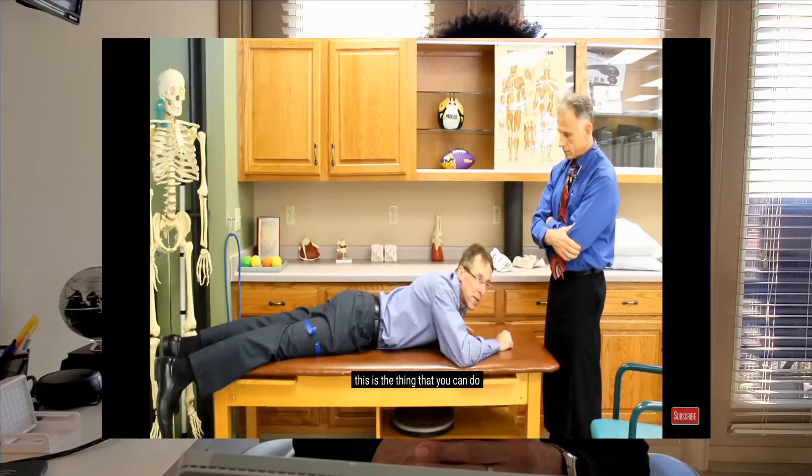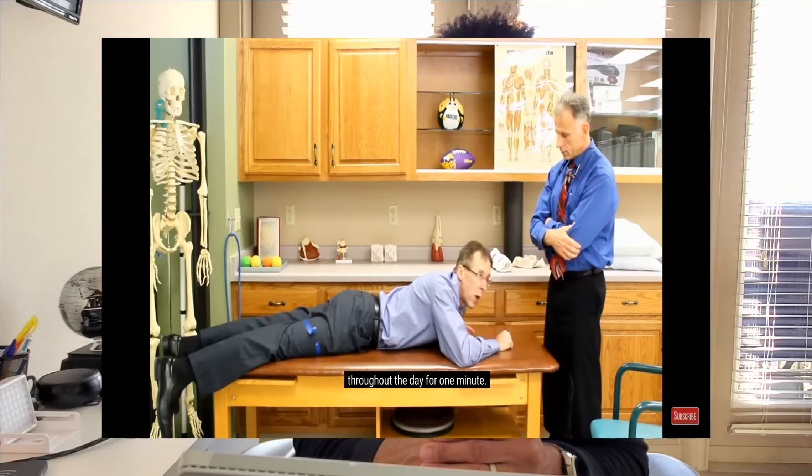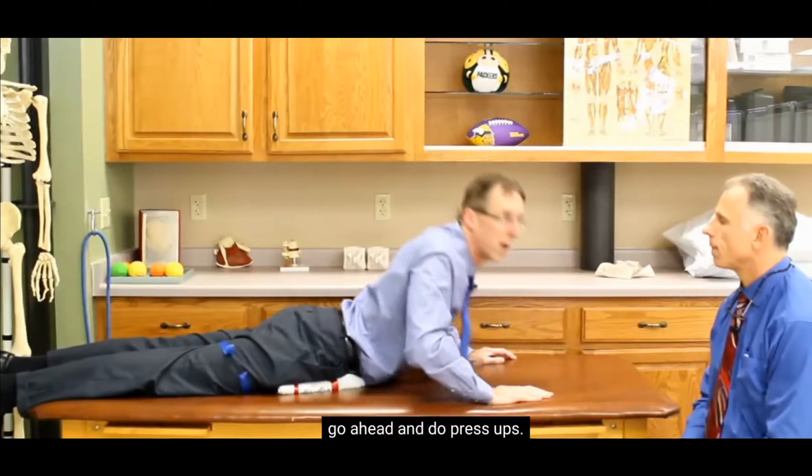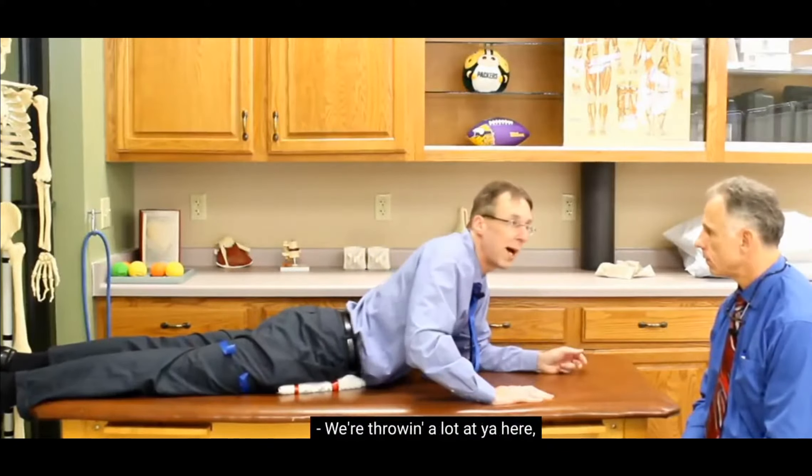If you find this works for you, this is something you can do throughout the day for one minute at a time. Coming out of the banana position and going face down again, you want to roll up a small towel and place it right underneath the crease of the hip, right into that joint where the hard bony area is. It helps to re-level the hips and get the pelvis moving differently by taking the pressure and the angle away, allowing those joints to go into a position where that disc can slide back into a more neutral position — hopefully taking away some of the pressure on the sciatic nerve.